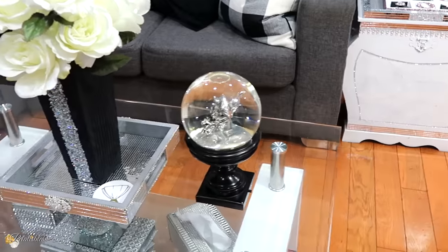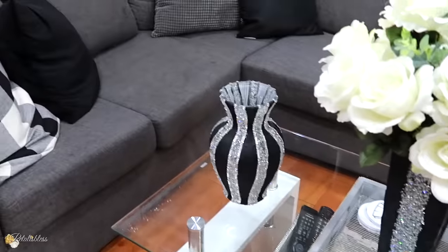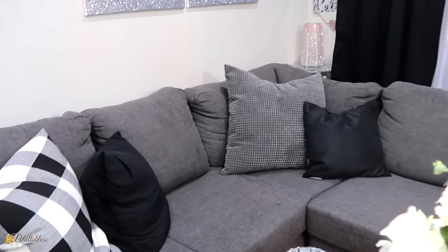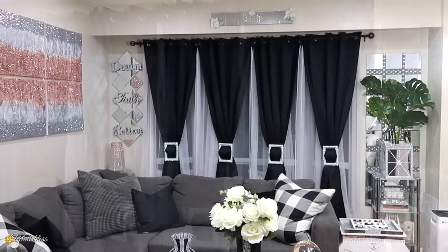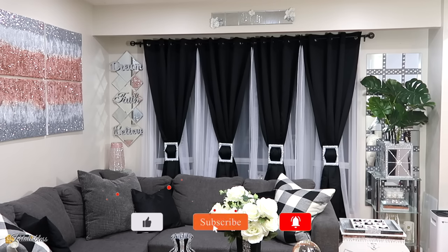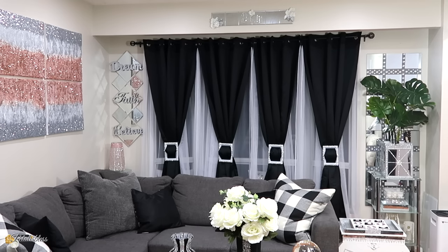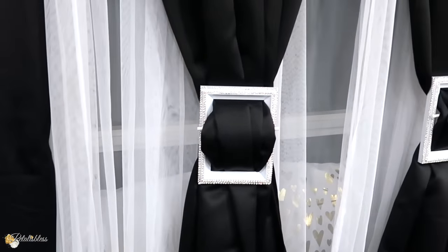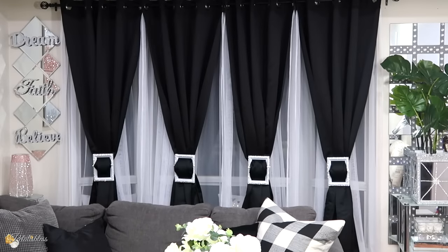I'm going to leave a link below to Kay George curtains so you guys can go over and check them out. They have different styles and lots of different curtains for you to choose from. The ones I got are the blackout curtains with sheer overlay panels — I took three packs. Leave me a comment down below and tell me what you think of my tiebacks and my new look for the fall. As always, stay blessed from Tatalice Les, and I will catch you on the next one. Bye bye, everyone.